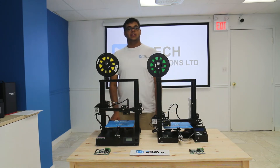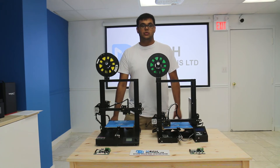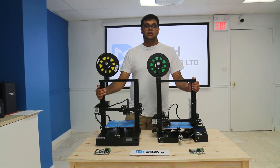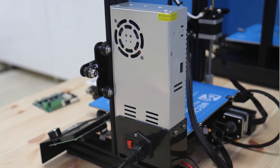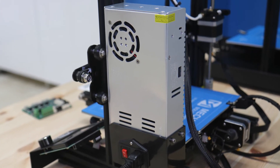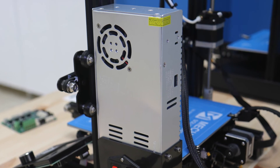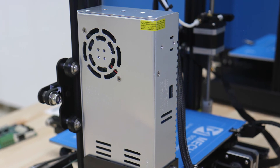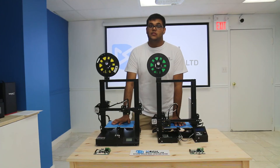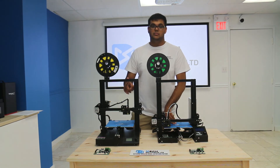Overall, the CR20 and the Ender 3 are both very good 3D printers and we recommend them both to you. If you have pets or children, however, I will recommend the CR20, as the safety features it boasts can really help if you have children and pets in your household. And if you want a hassle-free time setting up the printer, the CR20 is a very good printer for you.